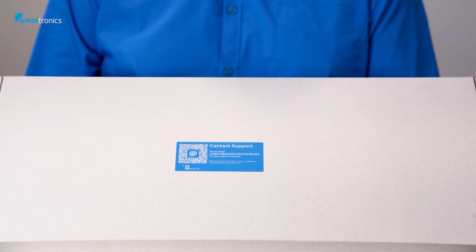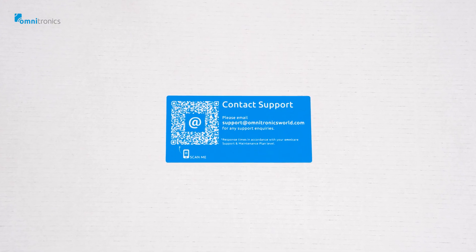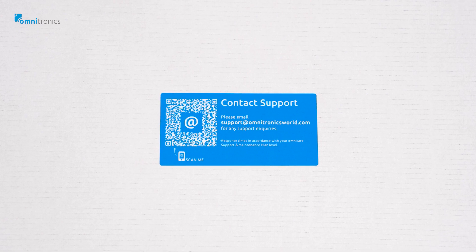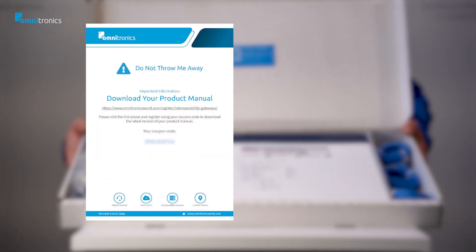So let's proceed and get it open. As we open the lid, the first thing we see is another QR code to contact the Omnicare support and maintenance team. As we look down, on the left of the top of the device there is a leaflet with a URL address that you can navigate to, to download the manual using the supplied coupon access code.